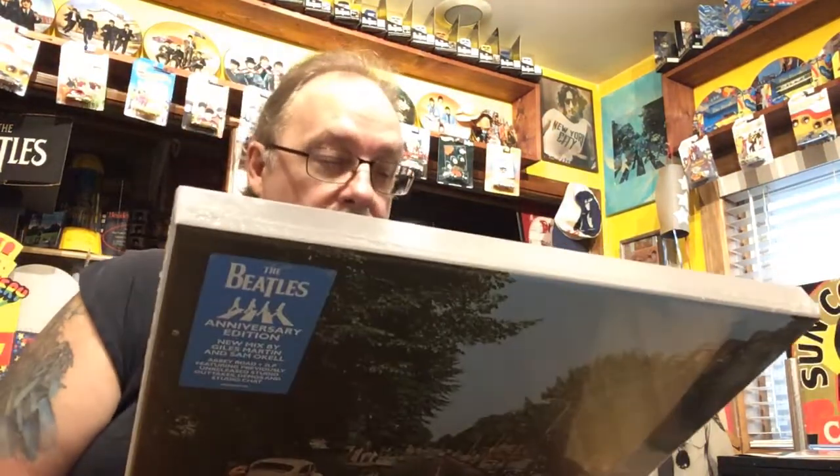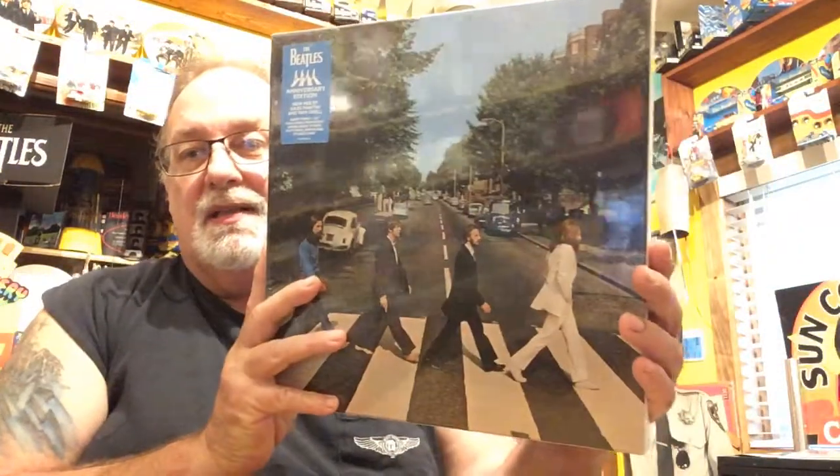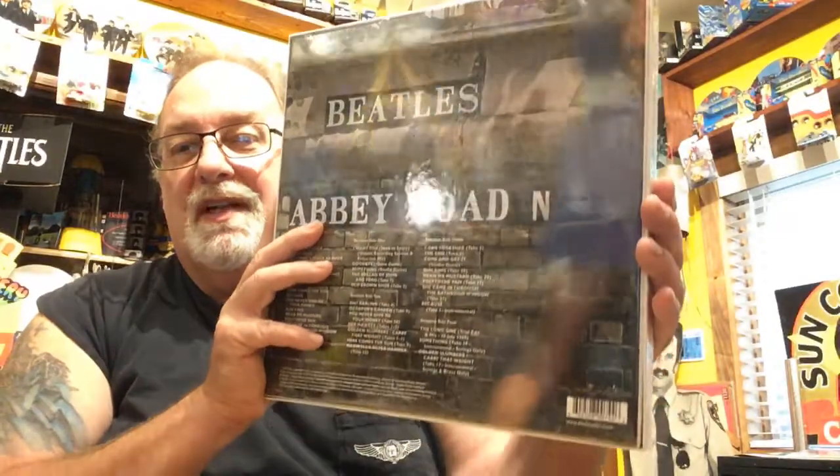If you go check out Rachel's Records and some other people out there on YouTube, they've opened them up and showed the vinyl. I think Beetleman69 might have just got the CD one — I'm not sure, I don't remember; I watched so many of them. But yeah, really happy to get this. Anybody that follows my channel regularly knows that I don't open up new vinyl because I have the CDs — it's all the same thing.